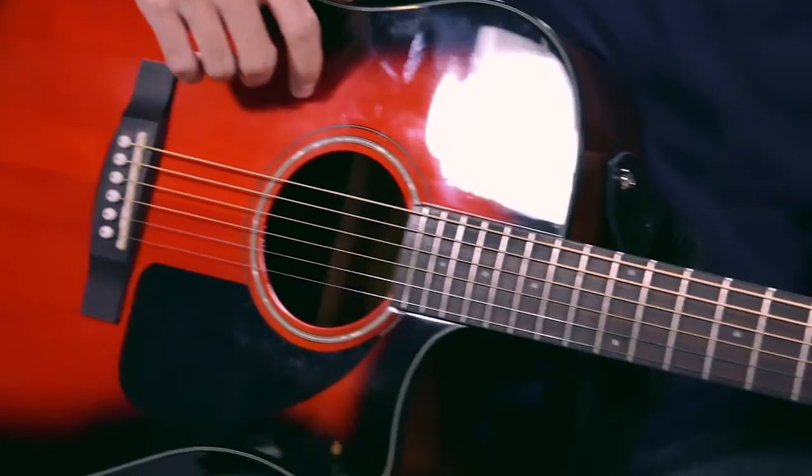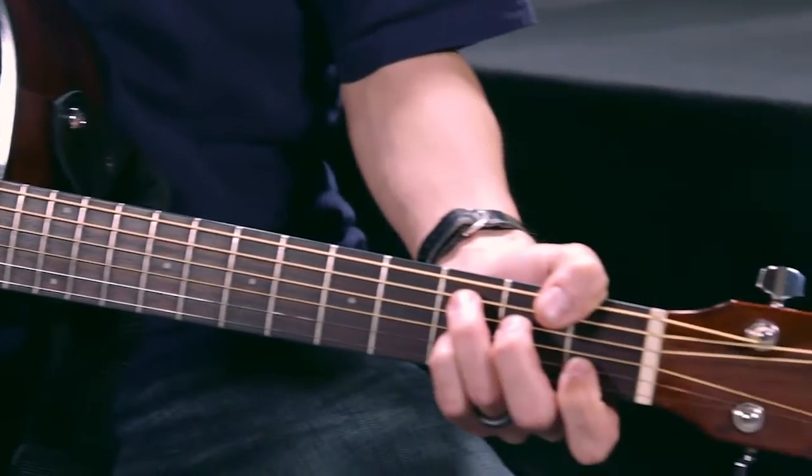You've just heard the Fender CD60CE Cutaway Dreadnought Acoustic Electric Guitar. Fender has provided an upgrade to one of its best-selling guitars, which was the CD60, by adding a FTE 3TN preamp with a tuner.